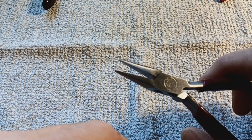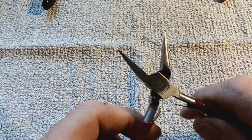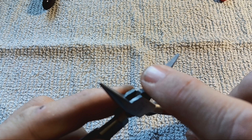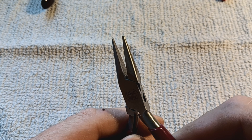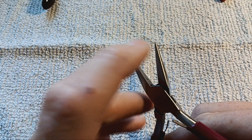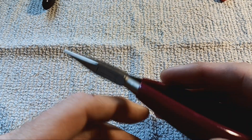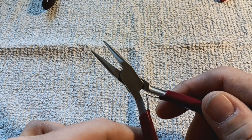These are called chain nose pliers — what mechanics call needle nose pliers, except they are completely smooth with no teeth. If you use regular needle nose pliers with teeth, you will scratch your wire to pieces. These are chain nose pliers; you can get them at any hobby store or Walmart, and they are definitely a necessity.